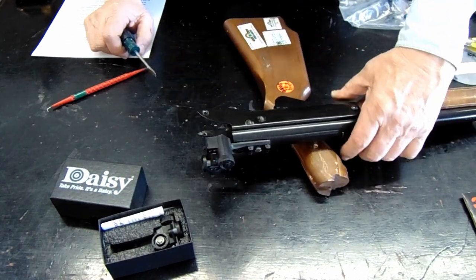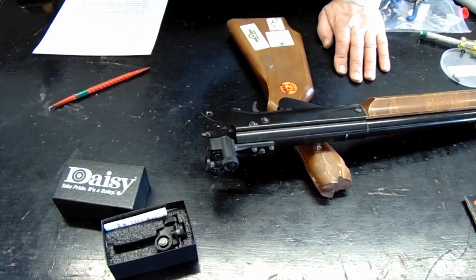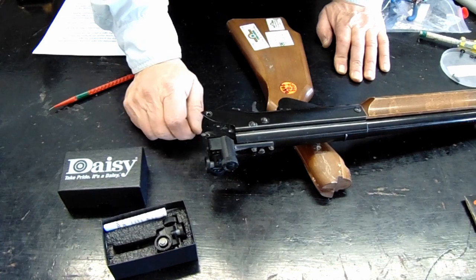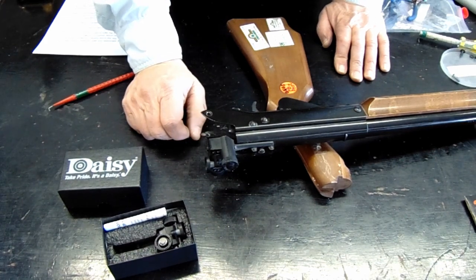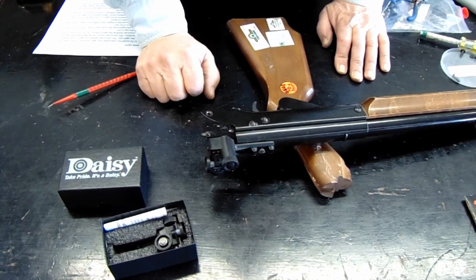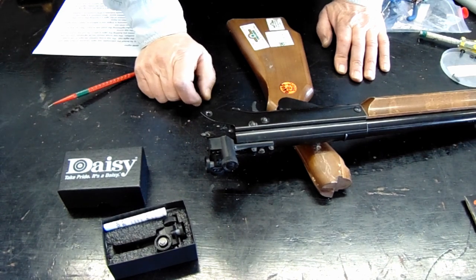There seem to be two types of sights. Apparently they recently got a new batch of them. When adjusting the sights on your 499, it takes at least five clicks on the older sights and at least three clicks on the new sights to move the sight one scoring ring. So if you've got a gun shooting in the seven ring, it could take 15 clicks to get it over into the ten ring. Moving one or two clicks is essentially not moving at all.